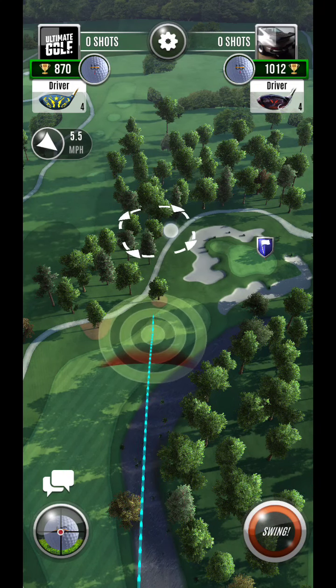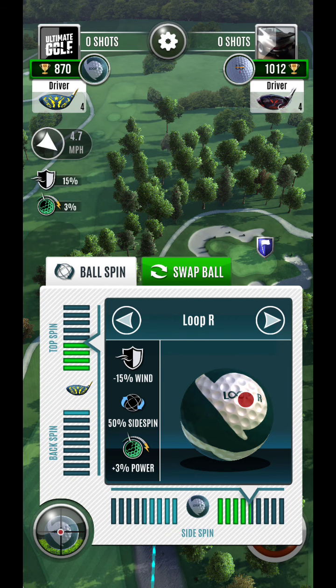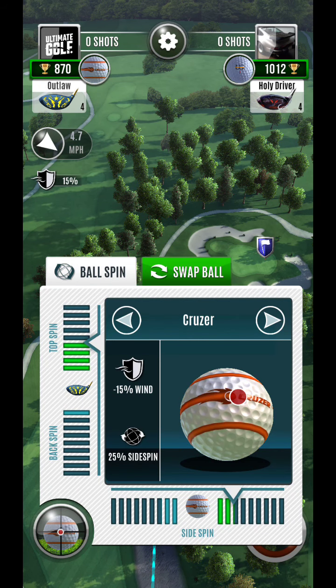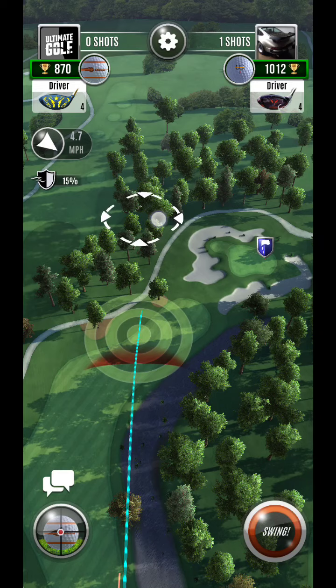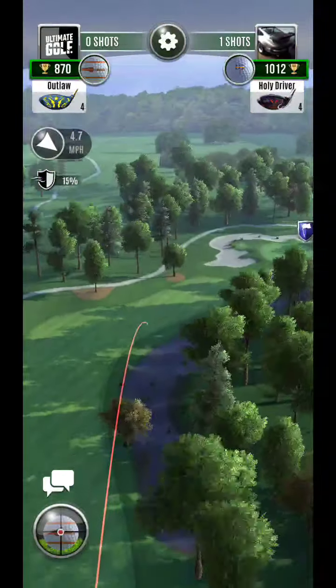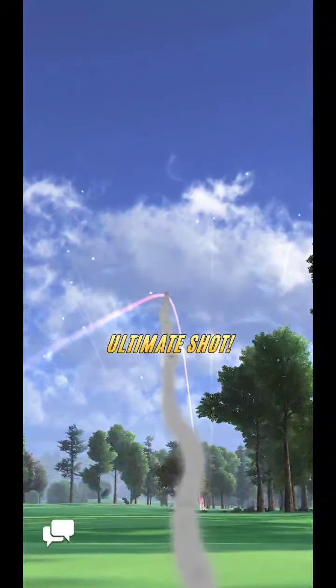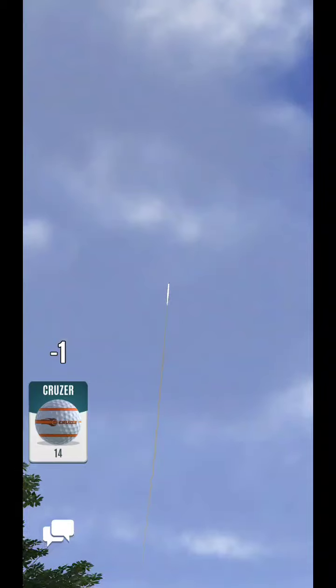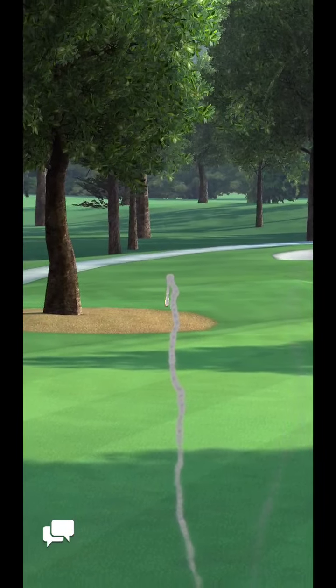What I like to do on this one is I actually like to get it up here as far as possible, maybe even putting some side spin. So here you can see we're just gonna try to land left of this tree a little bit. Hopefully it curls over. I don't care if I run out of fairway — it's not really a priority to me.